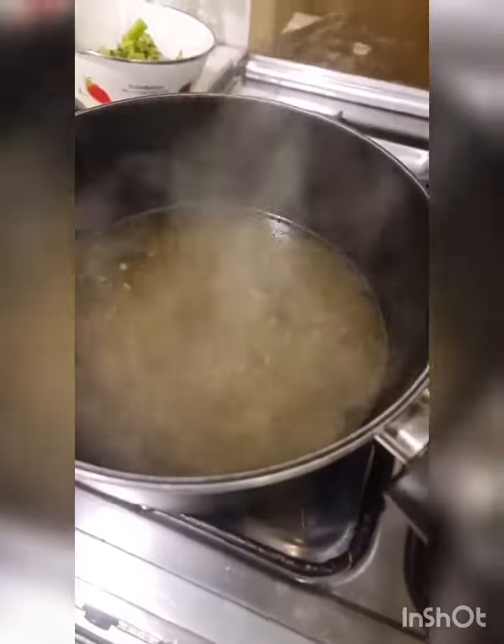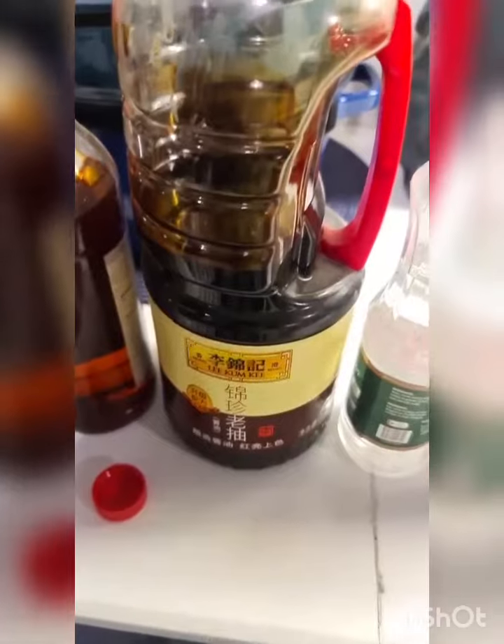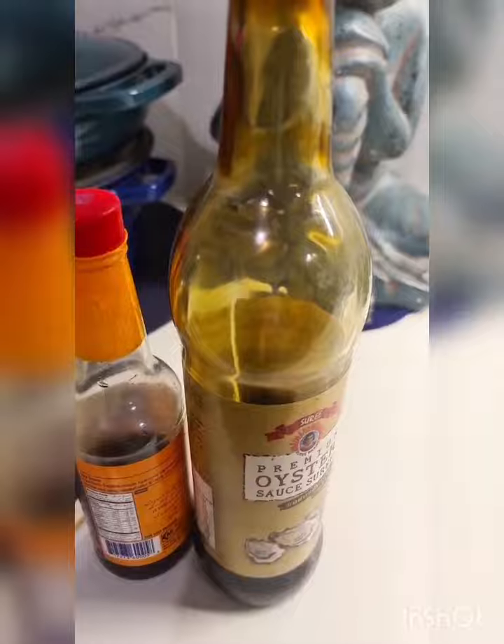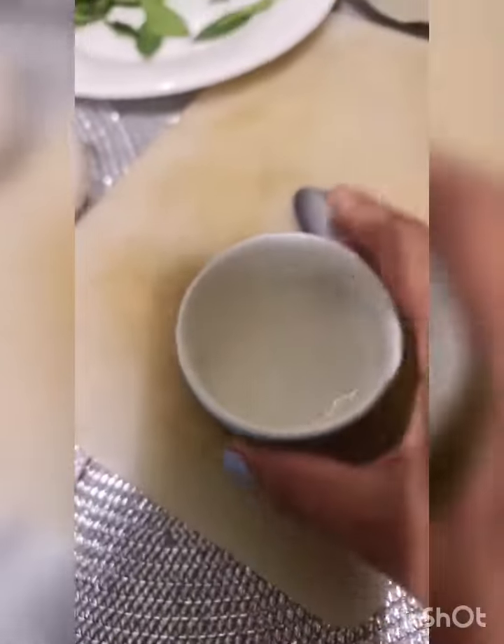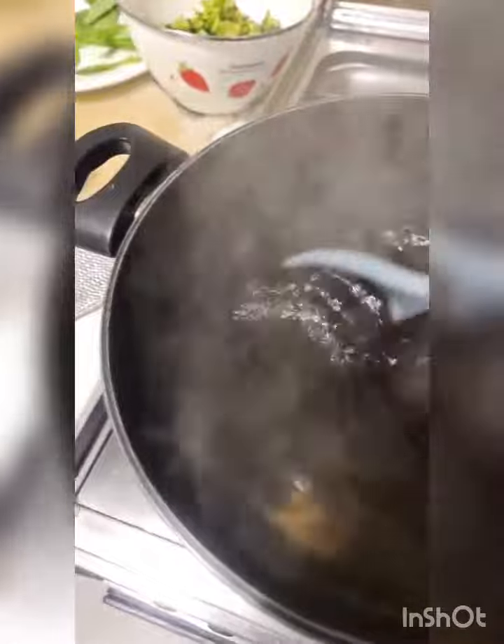Now I'm ready to make the sauce and add that to the chicken stock. I'm going to use a tablespoon of dark sauce, a tablespoon of vinegar, two tablespoons of soy sauce and a tablespoon of oyster sauce. That's a tablespoon of cornflour — add a little bit of cold water and dissolve this. Add that to the mixture and keep stirring so lumps don't form.